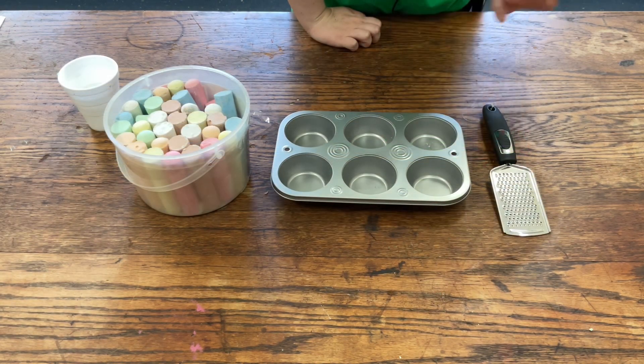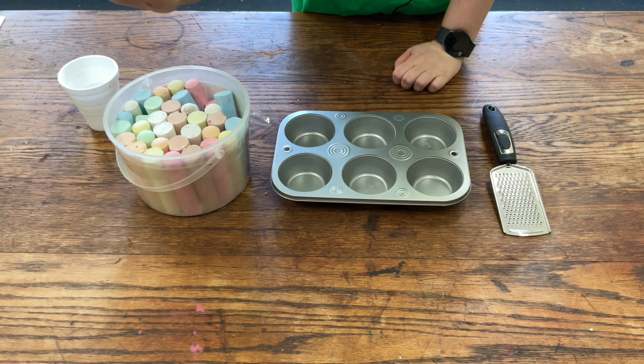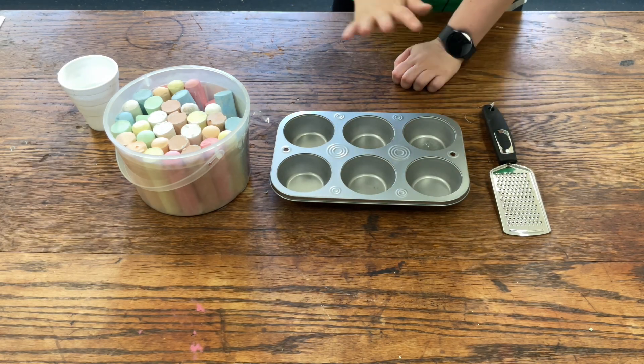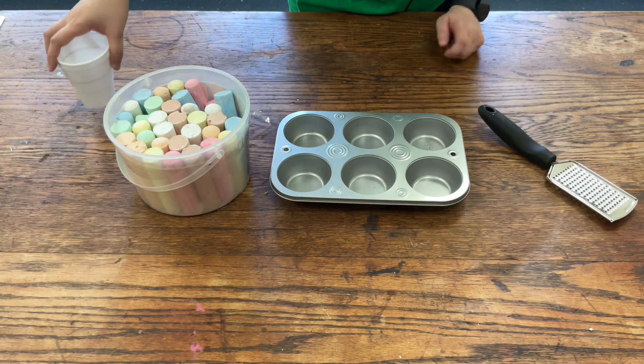While the other one is freezing, we're going to make just paint. What you're going to need is the chalk, a muffin tin, and a grater. If you don't have a grater, you can use a mallet or hammer. This time I'm going to use the grater, and you'll also need some water in a cup.